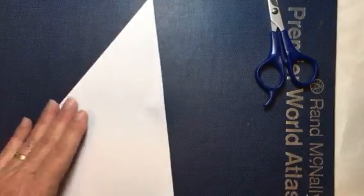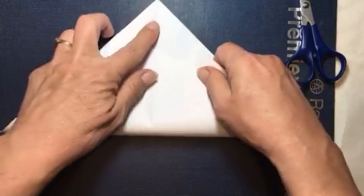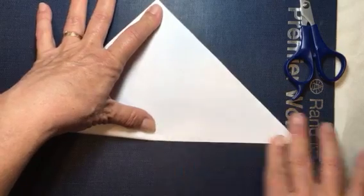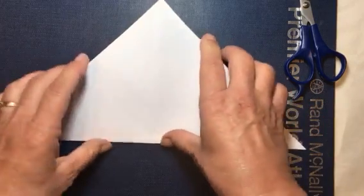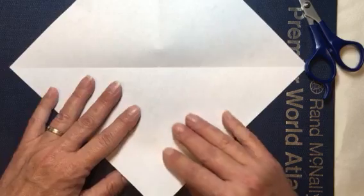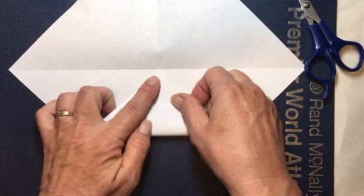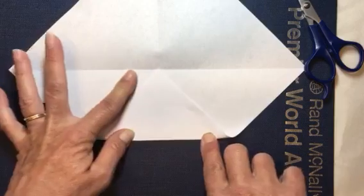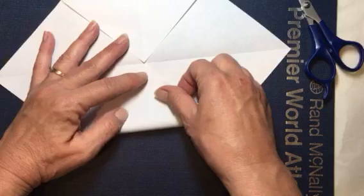We'll get rid of this little piece for now — save that for something later. Then we are going to open it up and fold it corner to corner this way. Again, just try and get your corners lined up well.